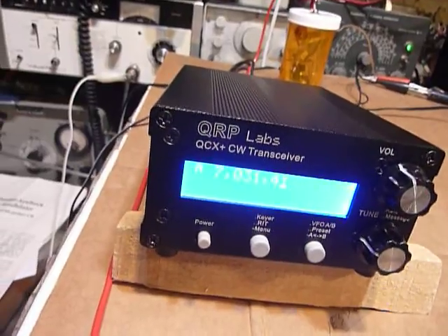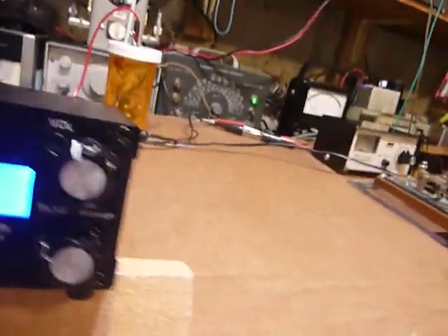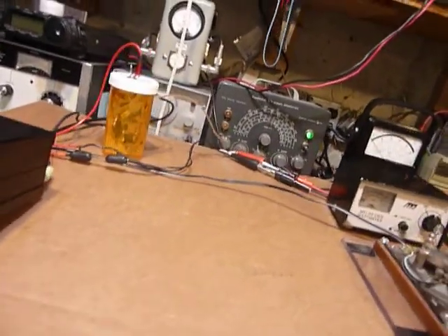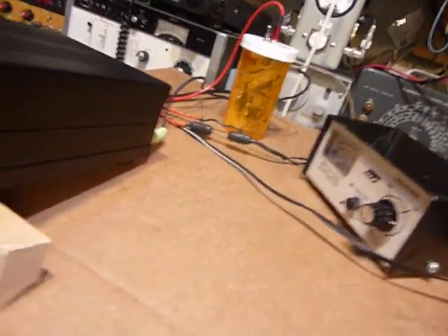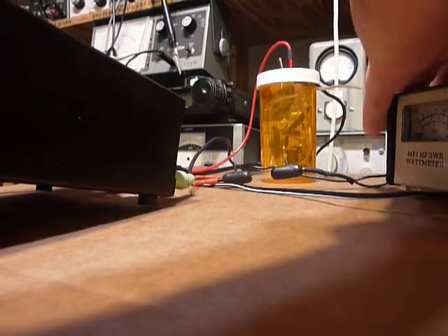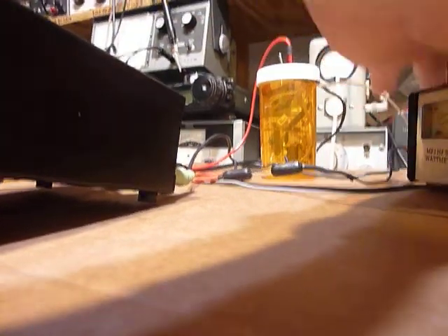I've got this set at 13.8 volts exactly so I get 5 watts out. I wanted to show you my super duper dummy load — it's a number 313 light bulb. You might think a number 47 might work, and it would if you had a 1 watt transmitter. But this is a 5 watt radio — I put a 47 bulb on there and it lasted about 2 seconds it was so bright. So I put this 313 bulb in — it's just right for a dummy load for the QCX Plus.